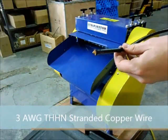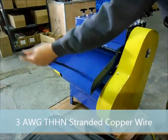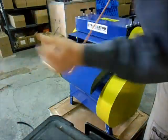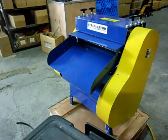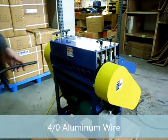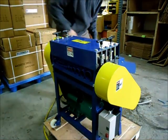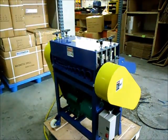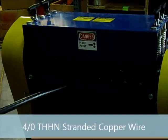This is a 3 AWG stranded TG2. This is a 4 AWG stranded TG2, and also a 4 AWG stranded TG3.